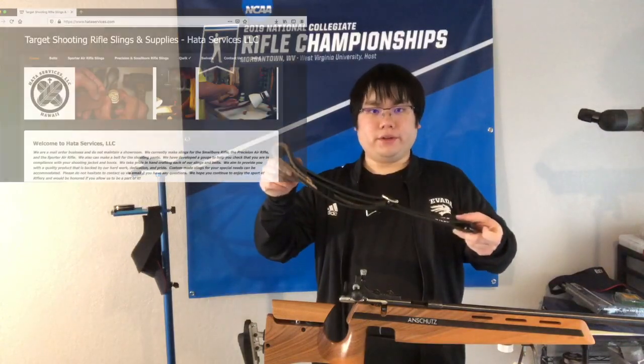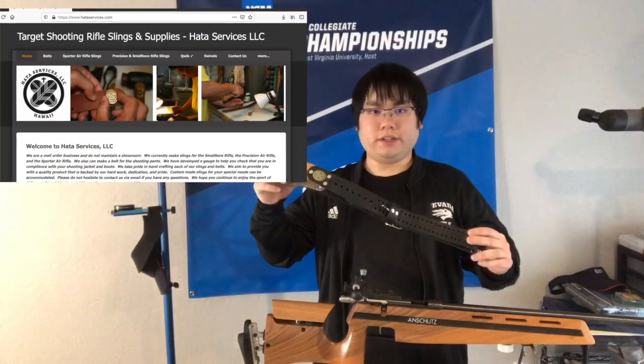The sling that we're using is made by Hatsu Services. They're located in Honolulu, Hawaii. This particular sling is made for a left-handed shooter like me. I'm going to be doing everything as a left-handed shooter today because that is what I am most familiar with. Although I do understand that most people are right-handed shooters, so hopefully you're going to be able to watch this video and mirror the adjustments that I make just with a different hand.